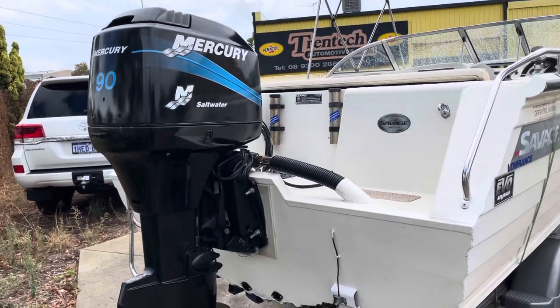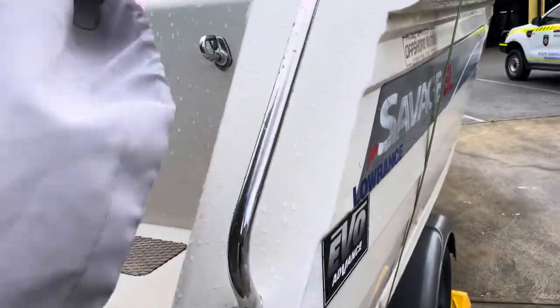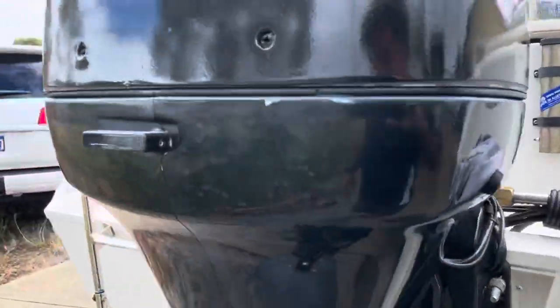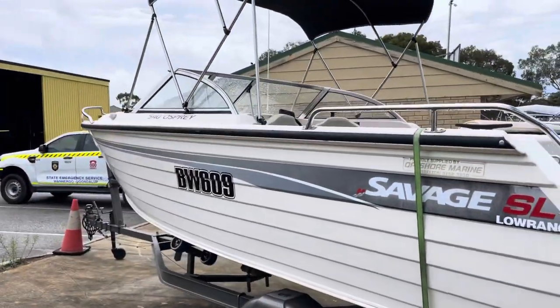90hp Merc two-stroke. It's quite neat inside as well — the paintwork is all nice and tidy.